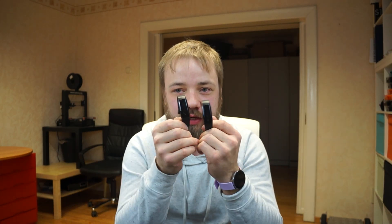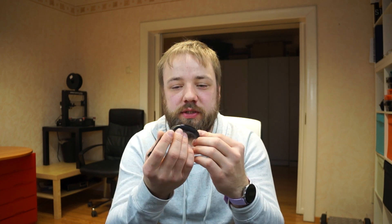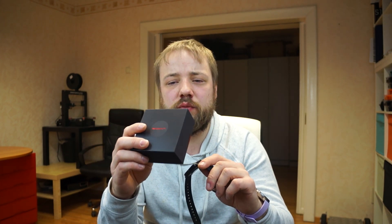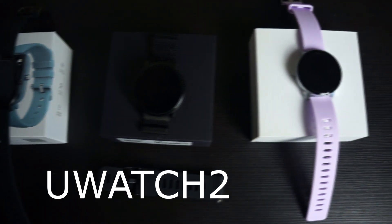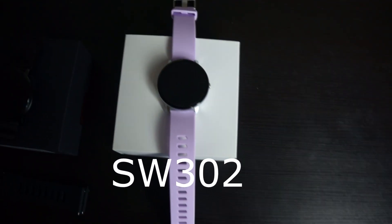Those who watched my earlier videos on fitness tracker hacking know that I like the NRF52 chipset — it's a system on chip with an ARM Cortex M4. I'm here to show you some new players on the field: the UMIDIGI U Watch 2 and also the P8 smartwatch, more like a no-name one. Both have an NRF52 chip inside and both have an SD7789 display inside.